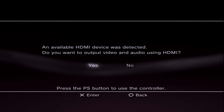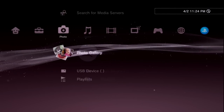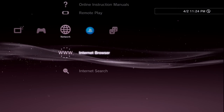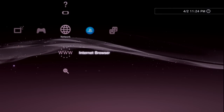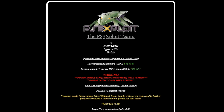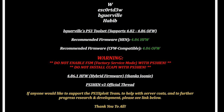Once out of Recovery Mode you'll need to reset your HDMI settings — just say yes to the prompts. Your system should boot up fine. Now open the internet browser. Important warning: do not ever enable Factory Service Mode or FSM with PS3 HEN, and do not install CC API with PS3 HEN. Doing either of these can brick your system. You have been warned.